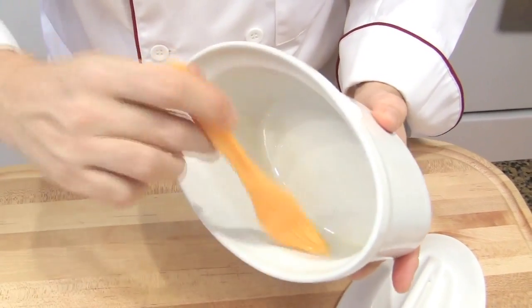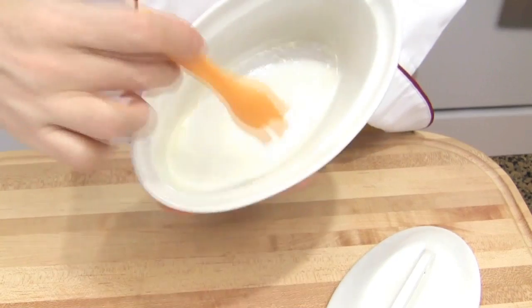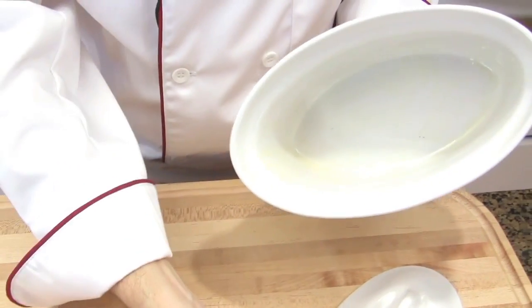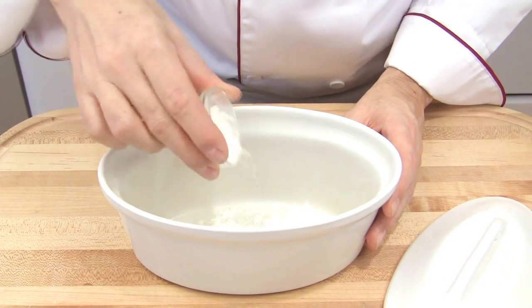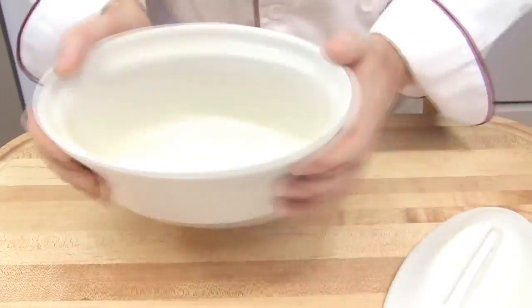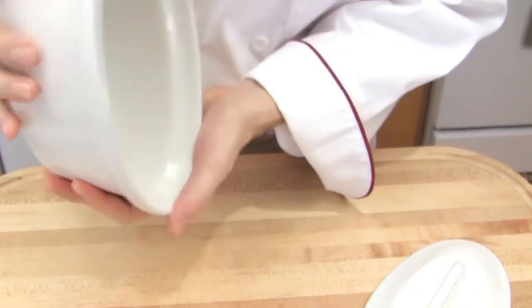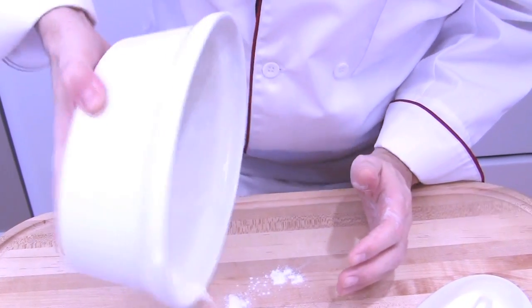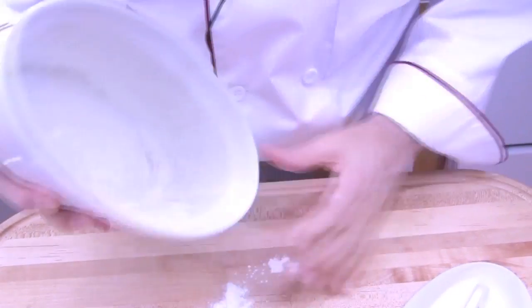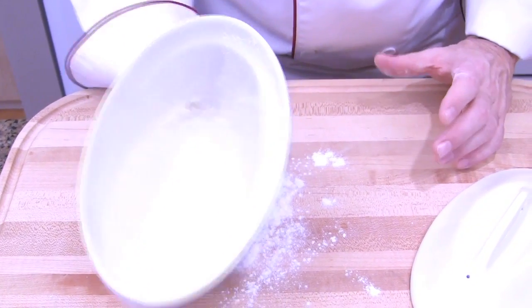Brush well, everywhere. Then take about a tablespoon of extra flour, add it on the inside, and shake to move the flour up to the edge, all around. Then remove the excess — flip the terrine on the board and tap it.